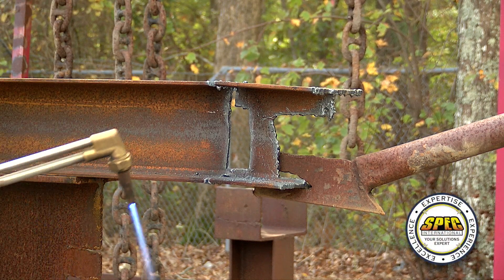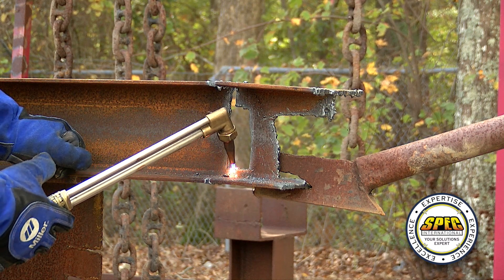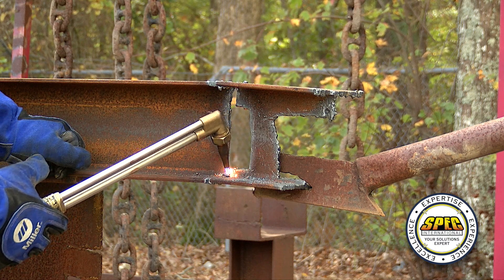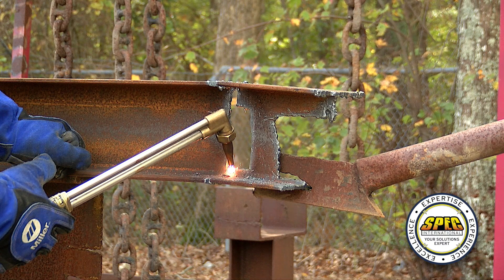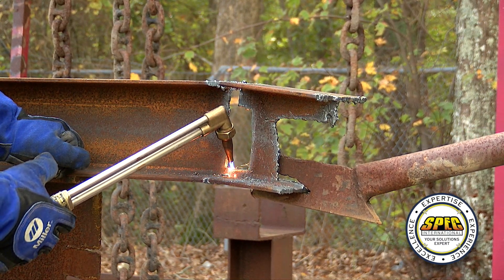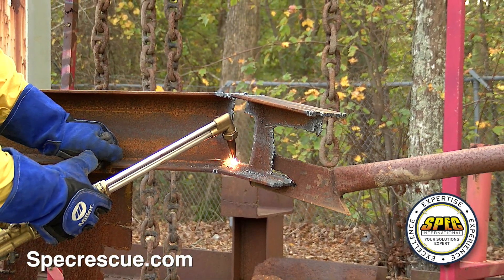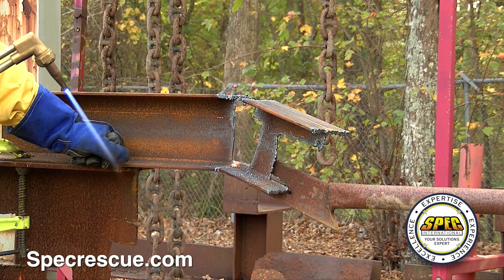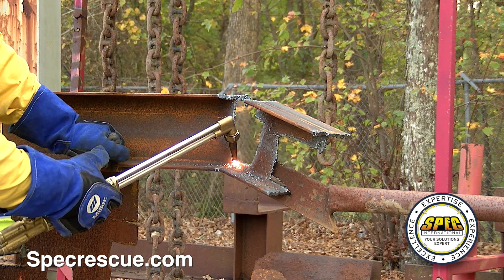We're just going to apply heat now and let this lower down. I have a fair amount of control applying heat to the center here. If I take the heat away, it'll generally slow down or come to a complete stop again, and then we can pick up movement again by adding the heat.